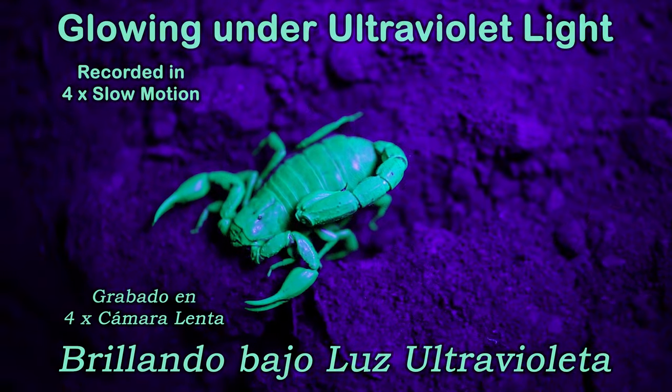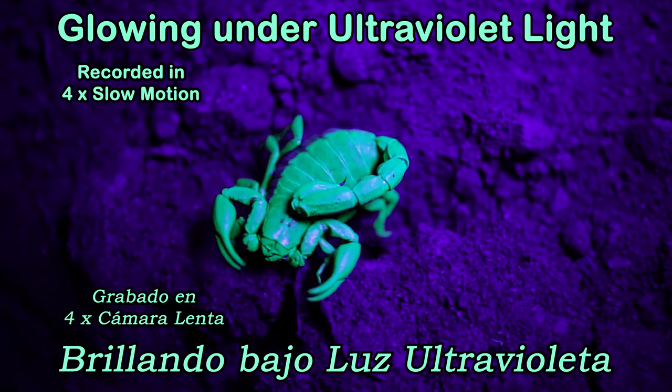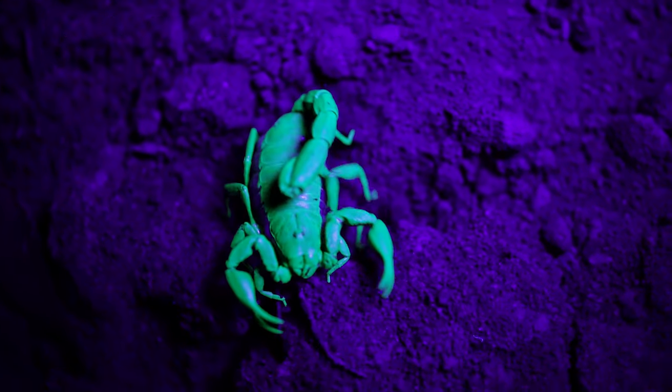Now finally there's something really cool about scorpions that I want to show you. When you shine an ultraviolet light on them at night they will glow. It's very cool.